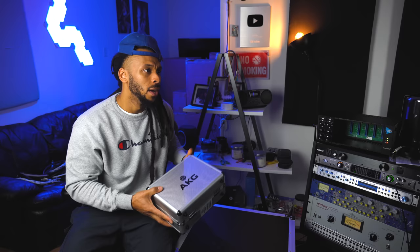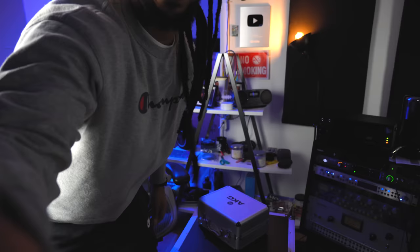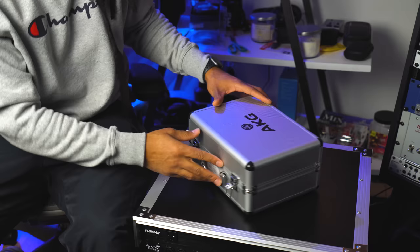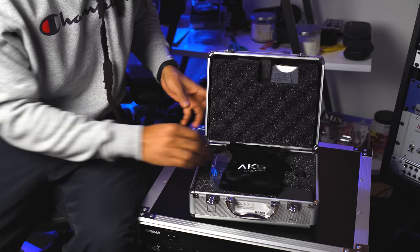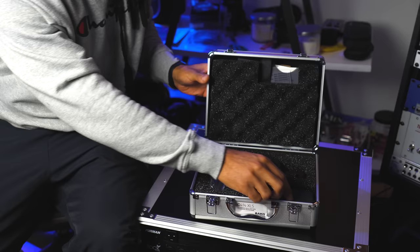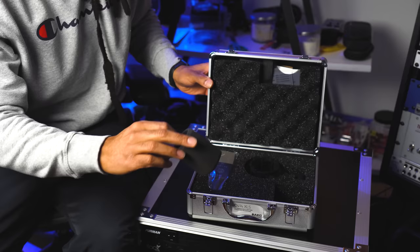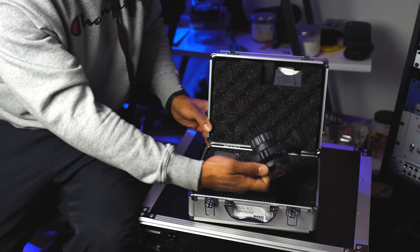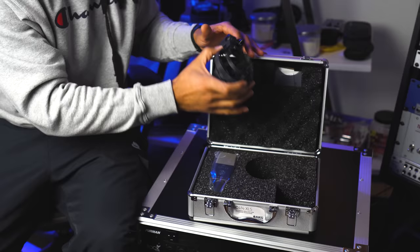Today we're going to be testing it out with some female singing vocals when Lydia gets here. We got a nice little sleeve for the microphone to put it in when it's not being used. Also got a nice little windscreen if you're going to be doing any kind of broadcast applications — that's probably what that's going to be most useful for. And it has a shock mount — some high-quality plastic shock mount. I wish it would have been metal, but it's cool.